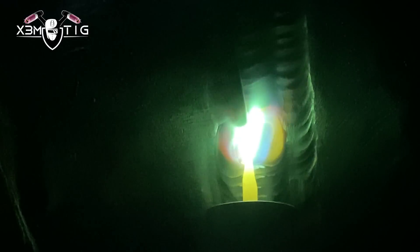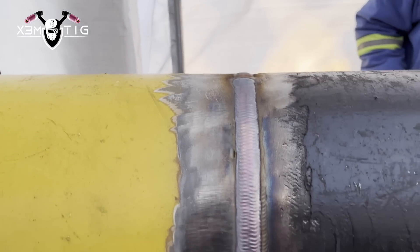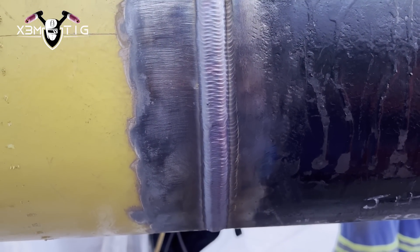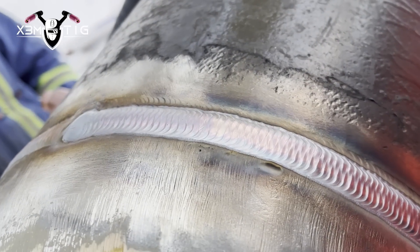That's the beauty of running hot, especially when you've got a nice solid foundation for it on thick pipe. At 200 amps it's really nice and liquid - you can manipulate it, you can just play with that puddle. It's a beauty to watch and a beauty to weld. One pass is done on both sides of the pipe and I'm just gonna run a second pass here.